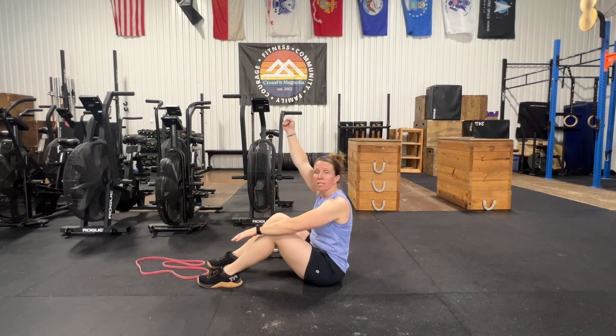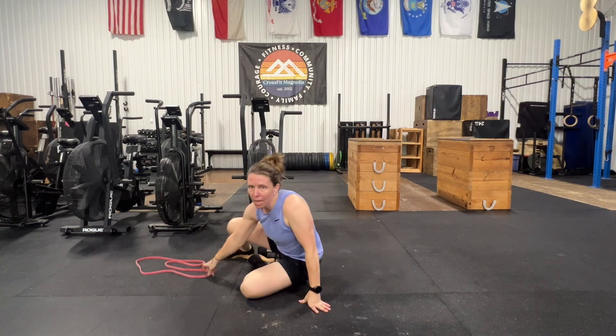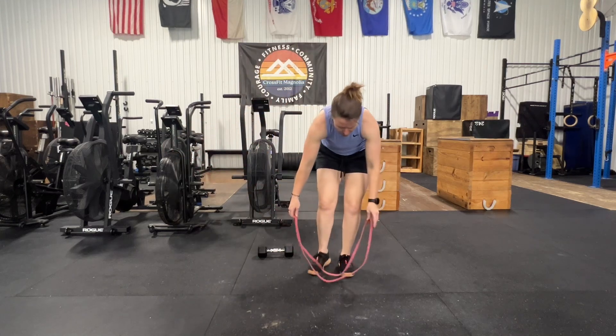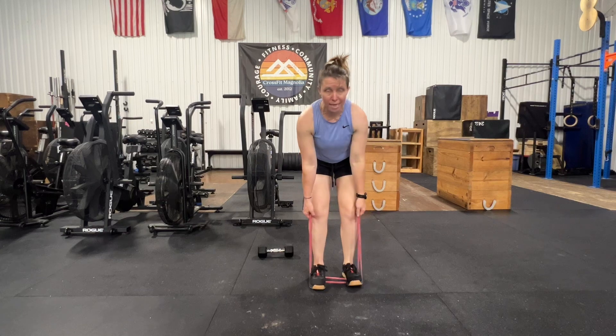So we've got 10 Turkish sit-ups with the right side, 10 with the left side. And then we have a 3-second banded row for 10 reps.